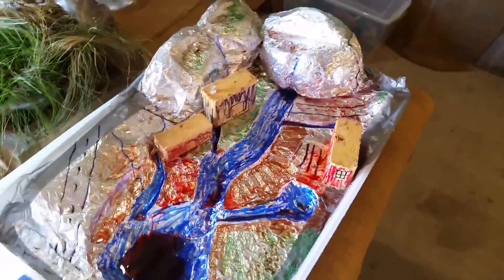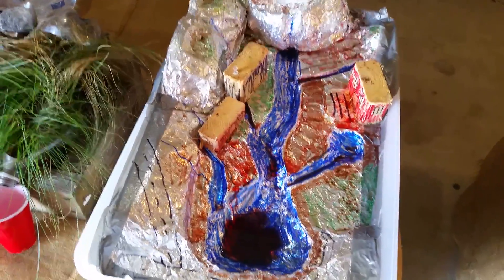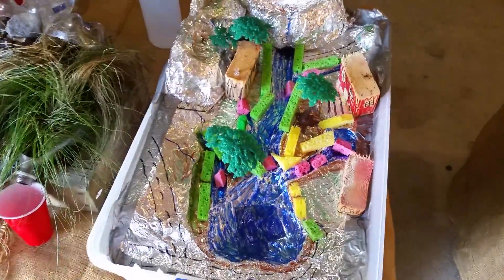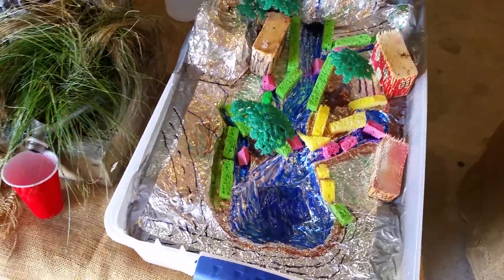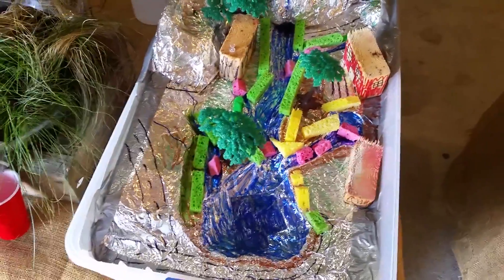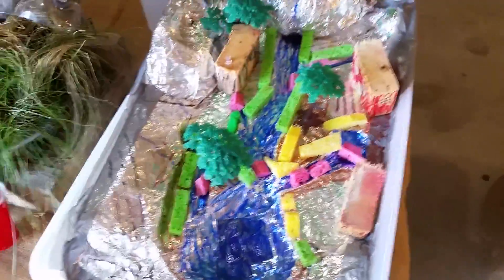We'll add swales, hay, grass, and marshland in here to demonstrate how these will actually prevent pollution. The green sponges represent riparian buffers, the pink sponges represent marshland, the yellow sponges represent hay, and I use green play-doh to represent swales. I also add some trees, and don't forget to put the farmhouse, the regular house, and the factory in here.